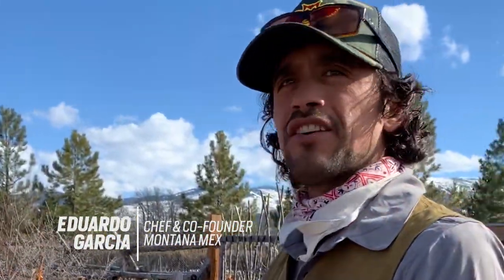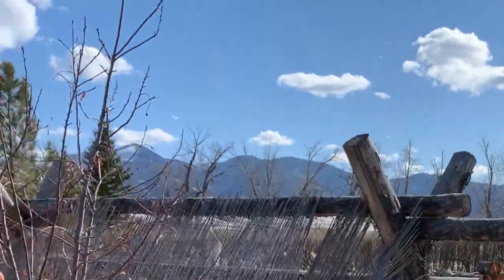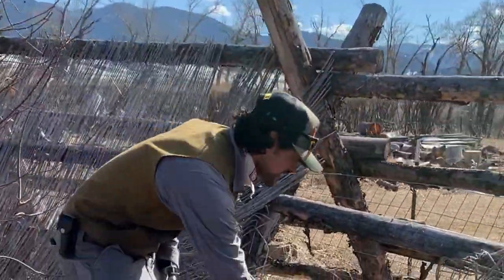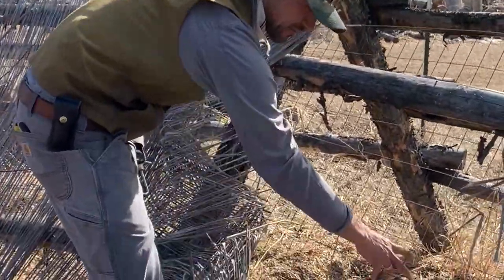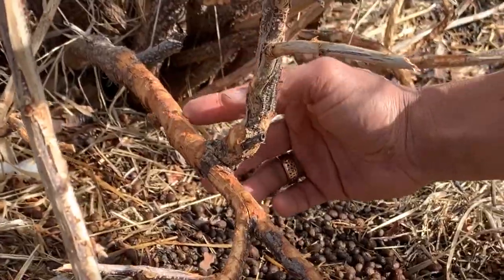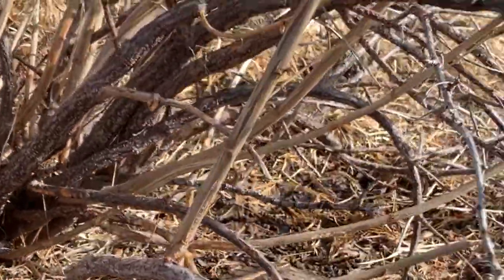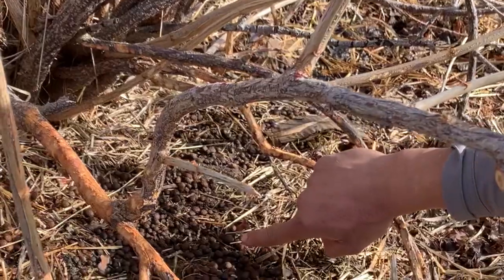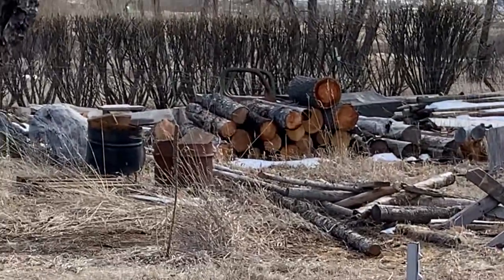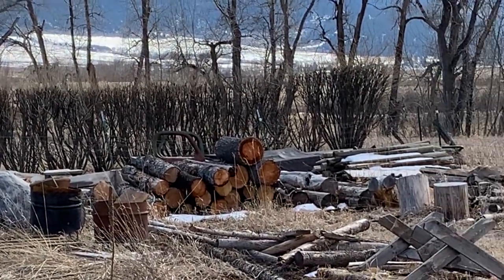In our food forest garden orchard, we have these jack-leg seven-foot fences to keep the elk and deer out, and also a two-by-four wire mesh — but the bunnies can get right through that. Looking at the damage that's been done, this tree is going to die because it's been girdled. You can see all these droppings and fur — little cottontails coming in. I like them on the property, I just don't like them in here.